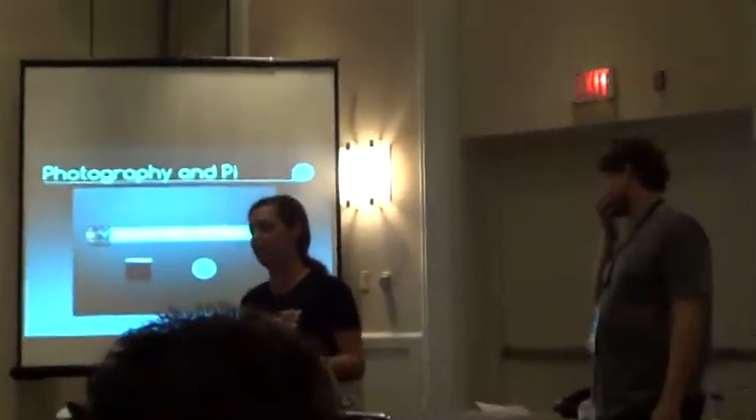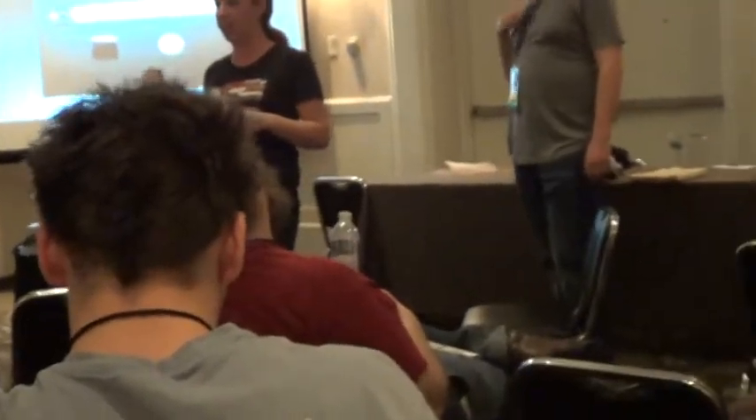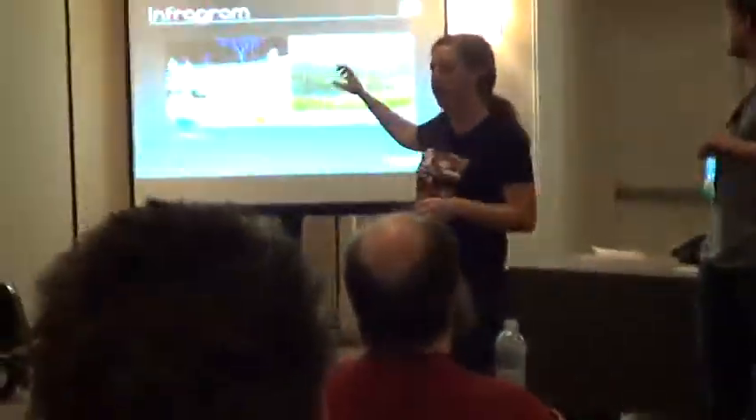This is the Pi NoIR, which has no infrared filter inside of it, making it great for night photography. What makes it super cool is that it comes with a little blue filter, which is really useful if you happen to be into plant life. Through the magic of science — it's called Infragram.